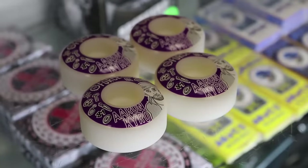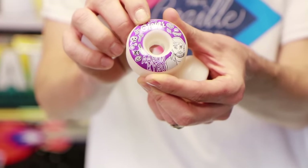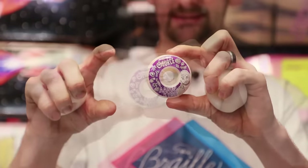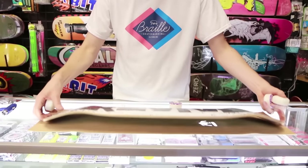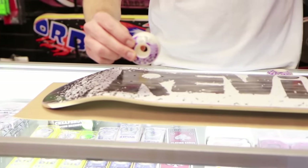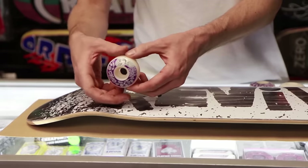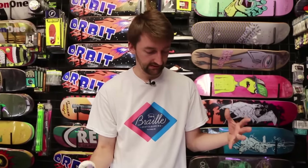The next thing is the wheels. The main thing you're going to be looking at is the size. Right here in that logo it says 54, meaning they're 54 millimeters in diameter. If they were 52s, they'd be a little smaller; if they were 60s, a little bigger. If you go too big on the wheels, you're going to get what's called wheel bite — when you're turning, the wheel hits the board, makes it stop, and you're going to fall. If you have wheels that are too small, you're going to hit every single rock. So you want a nice balance — not too big, not too small.